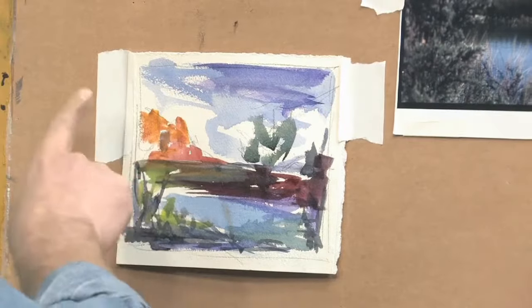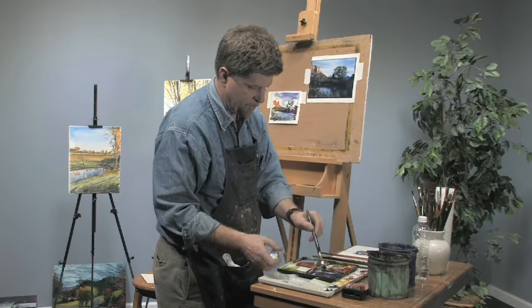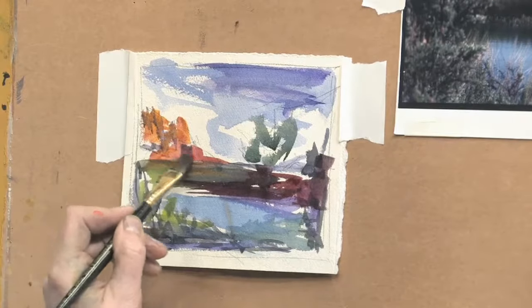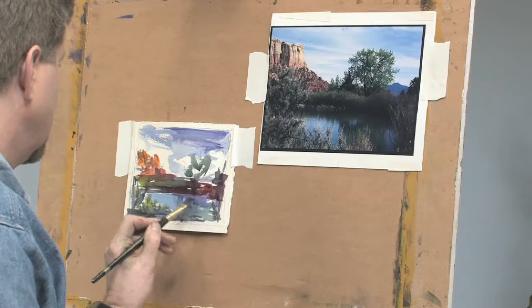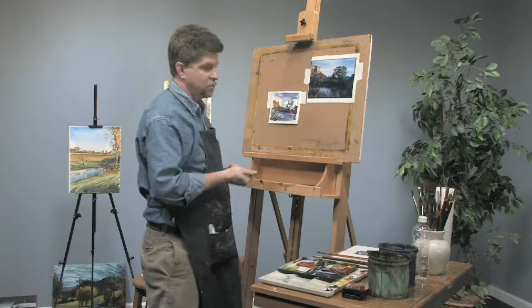Now I'm going to put a couple of shadows in that rock formation up there just to show a little bit of the structure. I'll put some reflections in the water. And we're done.